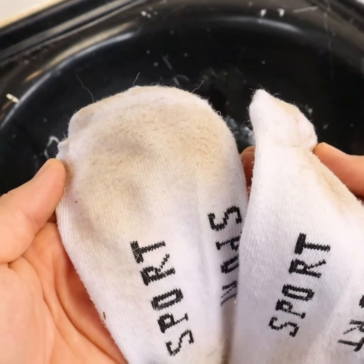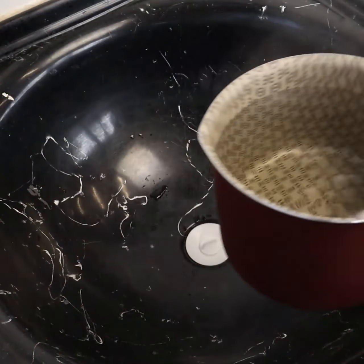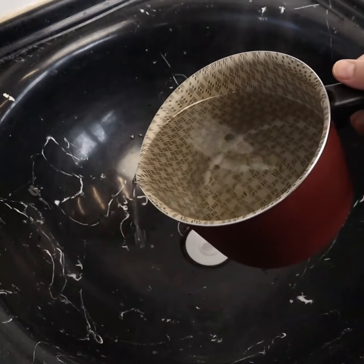This mix we are going to make can be used for any type of sock. Let's go to the test.